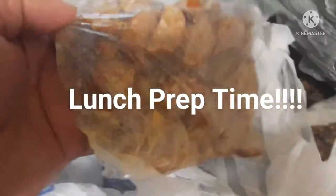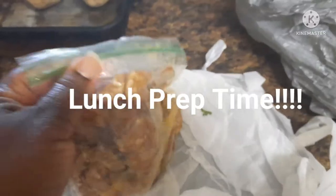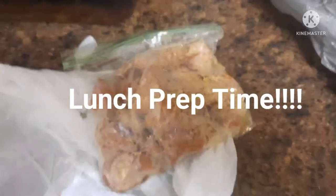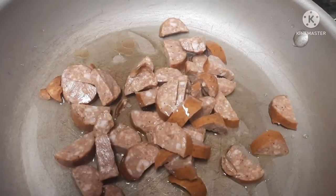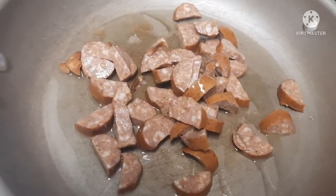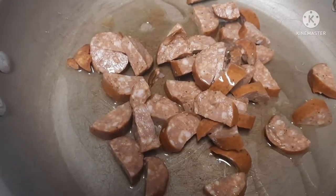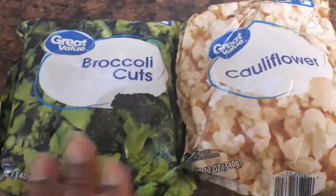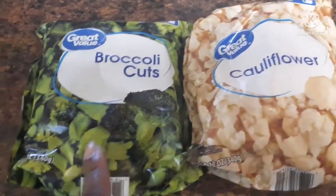Next I have some Cajun style sausage — you can use andouille sausage, regular sausage, or whatever. I cut it up a while back and froze it so it's thawed out now. I put a little oil in my pan. You want to add your sausage and let the pan heat up, or let your oil heat up and then add the sausage. I just put it all in there together and I'm going to let it start frying.